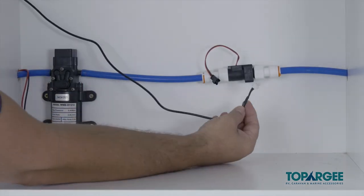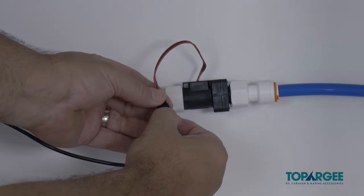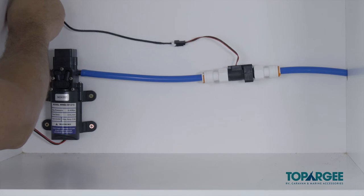Plug the extension lead into the sender unit and make sure that your cabling is tidy using cable ties. Now you're ready to set up your display.